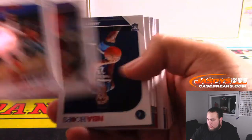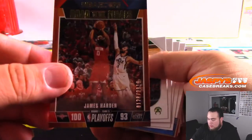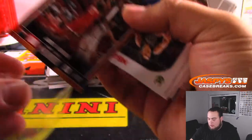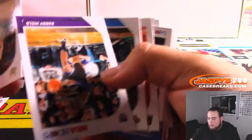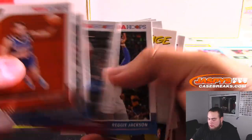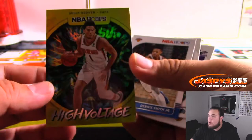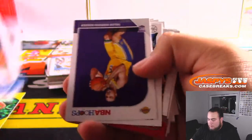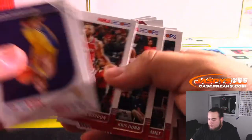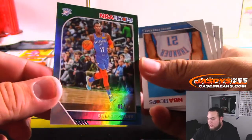Got Dwyane Wade, Jared Culver, James Harden 2019. I don't know if these are one per box so they're just normal inserts. Ty Jerome. Devin Booker high voltage auto? No, just an insert. But we got Dennis Schroeder, nice — numbered to 99.